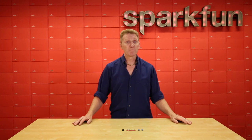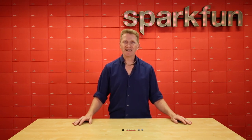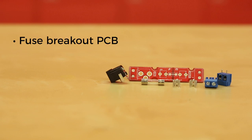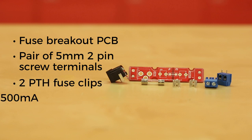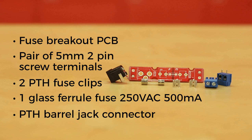Well, of course you did. But did you know that there is now a kit from SparkFun that can prevent that from happening? Introducing the SparkFun Fuse Breakout Kit. This little soldering kit is fairly simple. It contains the Fuse Breakout PCB, a pair of 5mm pitch 2-pin screw terminals, two PTH fuse clips for a 5mm diameter fuse, one glass ferrule fuse rated at 250 volts AC, 500 milliamps, and a PTH barrel jack connector.